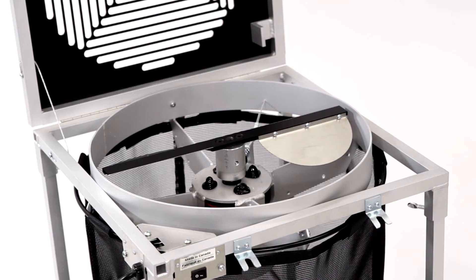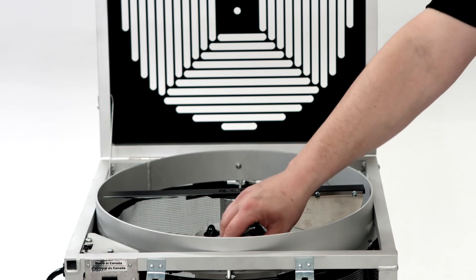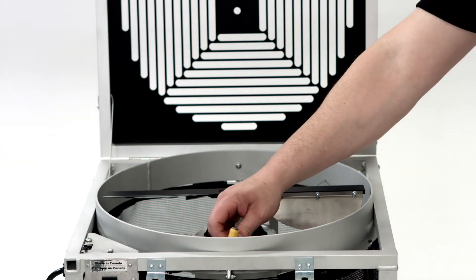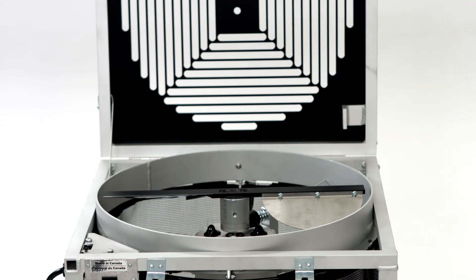Now that we have some basic information about the pieces, let's look at adjusting the blade's height on a TrimPro Original. We will begin by removing the first blocker screw on the side of the hub, which we will now refer to as screw A. Make sure not to lose this piece, as it is a safety screw. Now that screw A is out, we will loosen the second side screw, which we will now refer to as screw B.